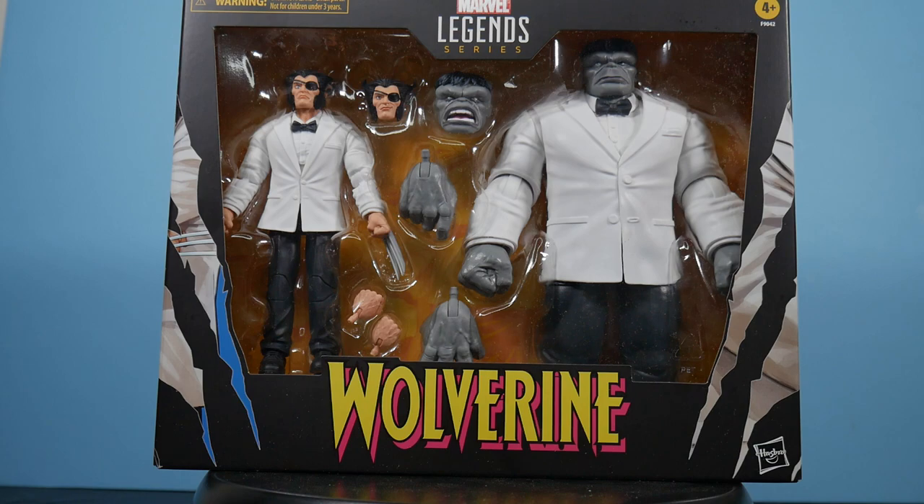The Gray Hulk was basically working as a bodyguard. Yeah, see how well they clean up — they're looking pretty good in packaging with their white tuxes. You can see the accessories that come within. Looking at the Patch accessory, the extra head in particular has got a smirk on it.